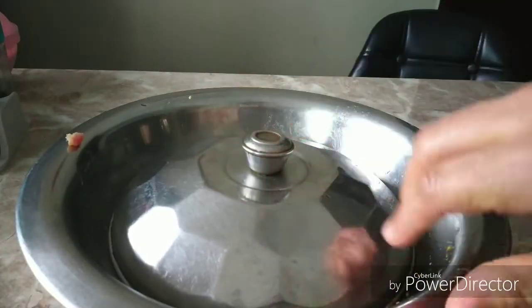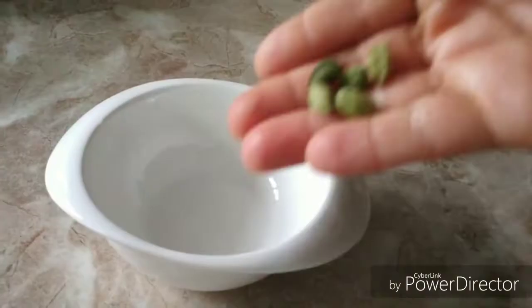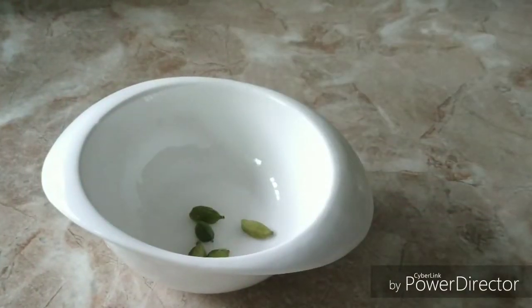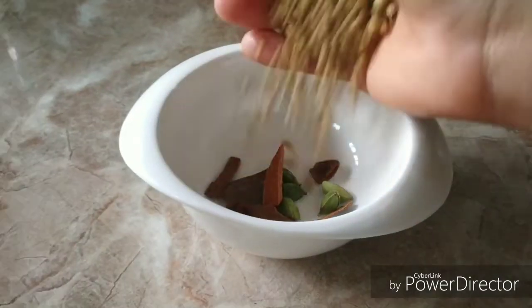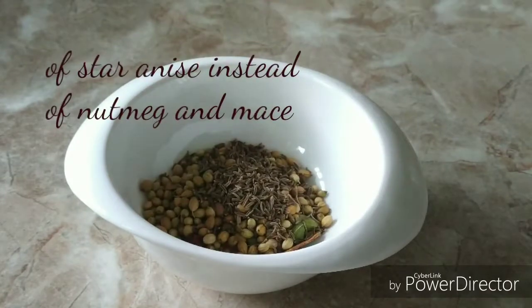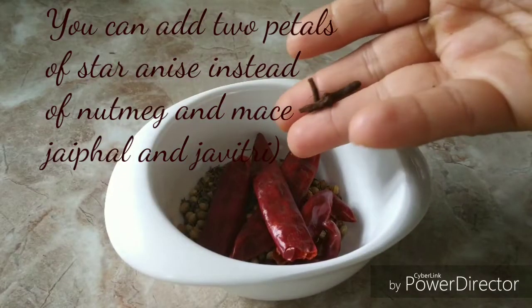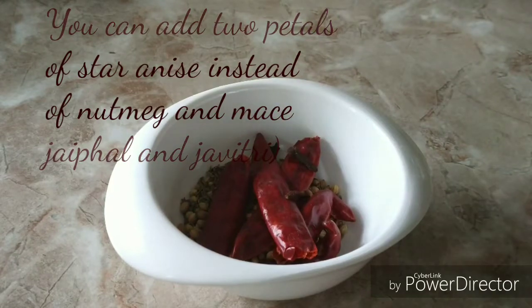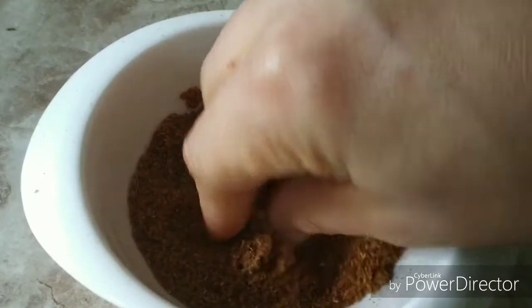While this is marinating, let's prepare the dry spice powder. For this I am taking around five cardamom pods, five cinnamon sticks, jaifel and jaavitri, a spoon of coriander seed, a spoon of cumin seed, five red chillies, and three cloves. Now I am going to grind this to make a fine smooth powder. If you don't have jaifel and jaavitri, you can skip it.